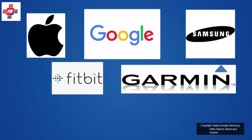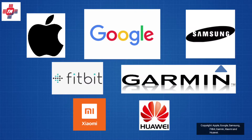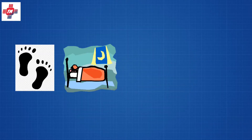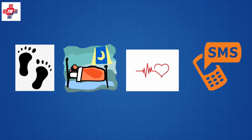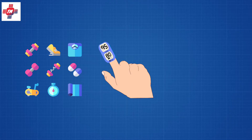Perhaps Fitbit and Garmin? Maybe even Xiaomi or Huawei? Most of these gadgets have a few core things in common. They all track your steps, sleep, heart rate, and give you some sort of notification. Some even go as far as tracking specific exercises, blood oxygen levels, and even ECG.